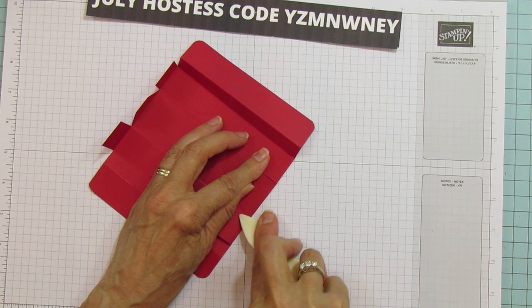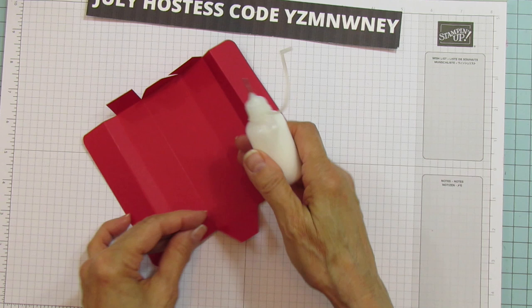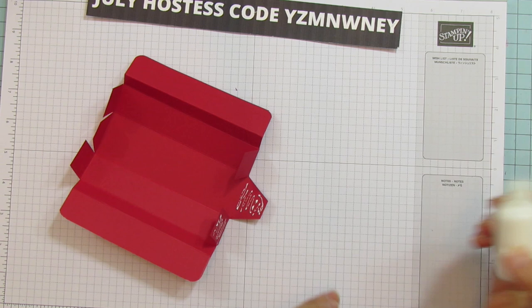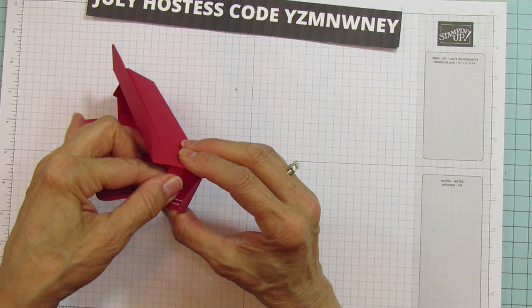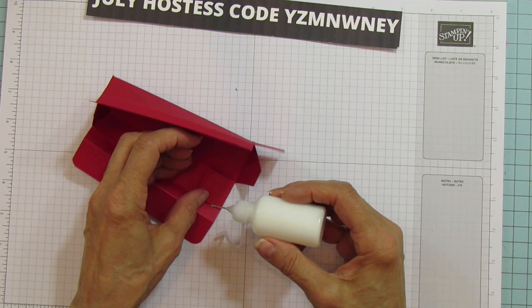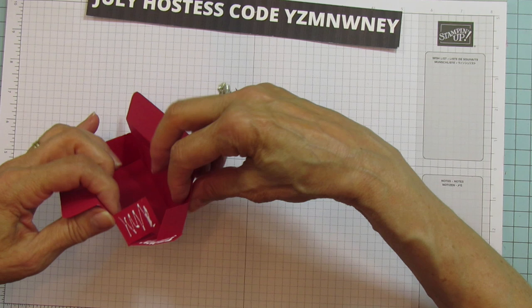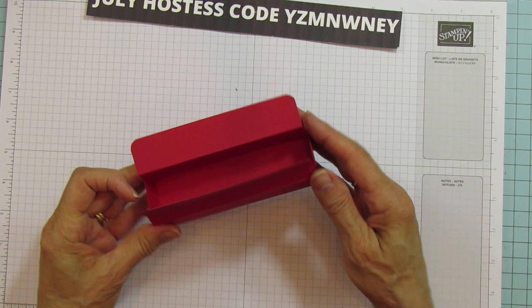Now we are ready to glue. I'm going to use my little glue bottle. Put glue on one side and then on the middle one, and bring these up like that — they're not really meant to be perfectly straight. Then it just folds up like that. Do the same on the other side: glue on one side and the inside of the middle one, have them meet, and fold up. It gives a nice little design on the sides.